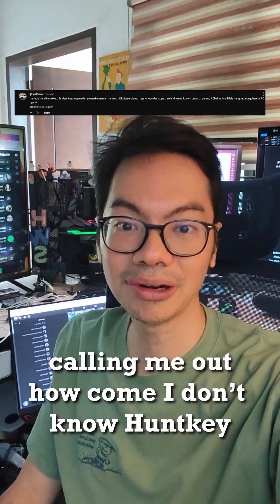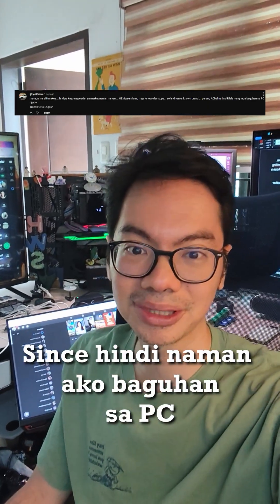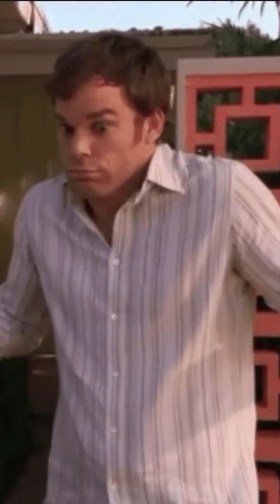Ryu from YouTube calling me out that I'm not known as HuntKey, and he says I should also know AC Bell since I don't know what to do on computers. I do not! I don't know what AC Bell is.